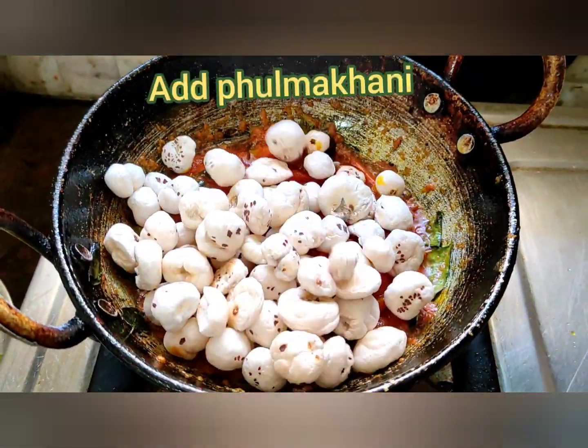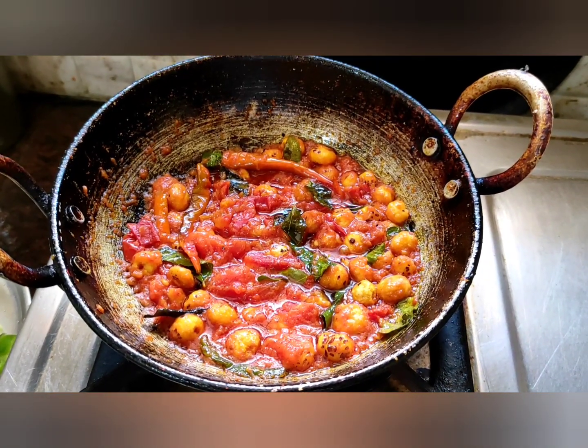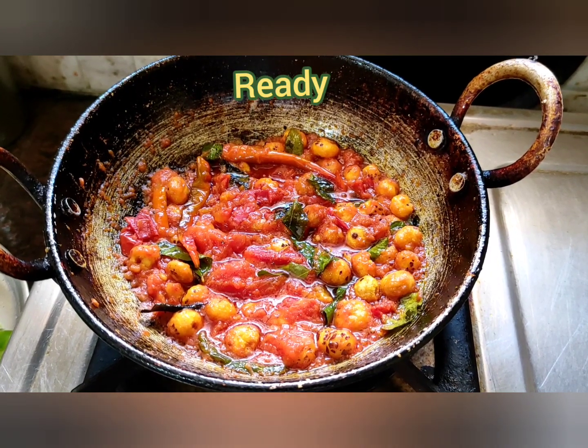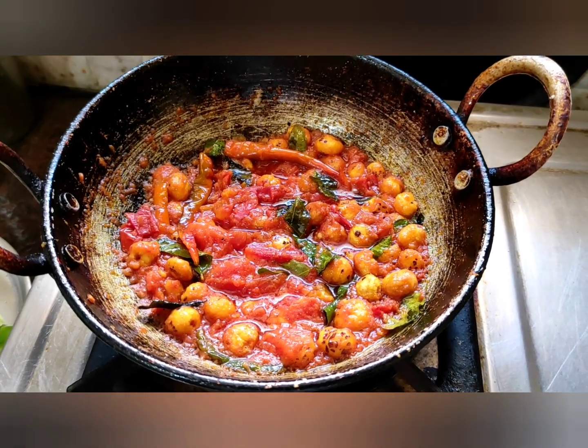Add full makkah, just fry. Friends, tomato, full makkah, green mirch, curry leaves. Just wait sometime, just cool it.